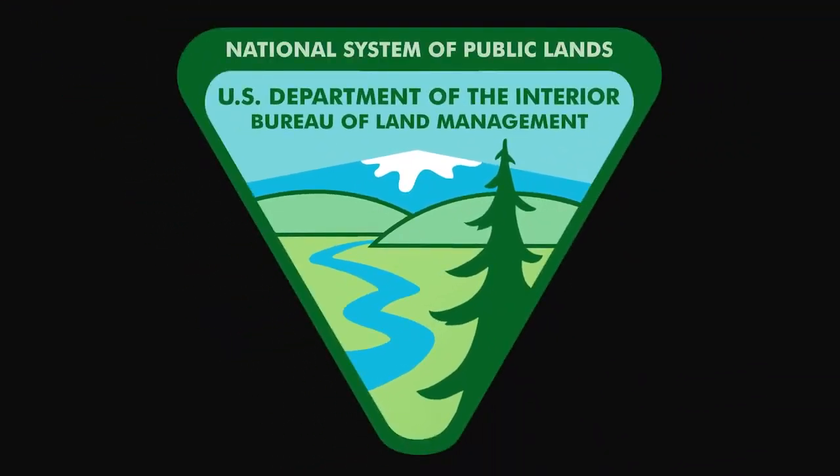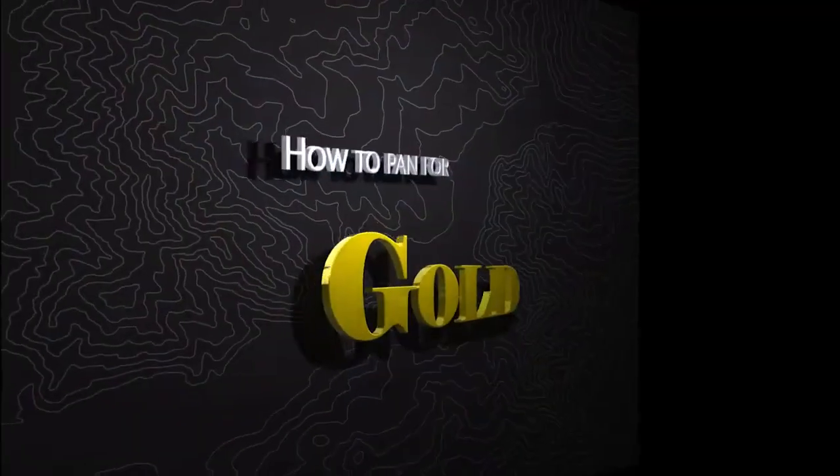U.S. Department of the Interior. Bureau of Land Management. National System of Public Lands. How to pan for gold.